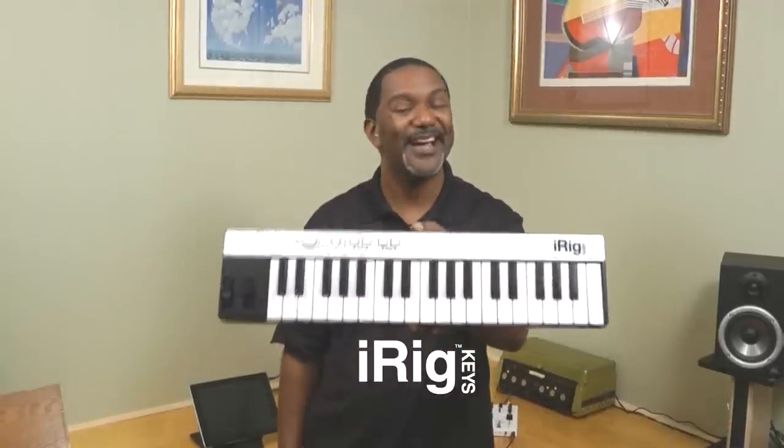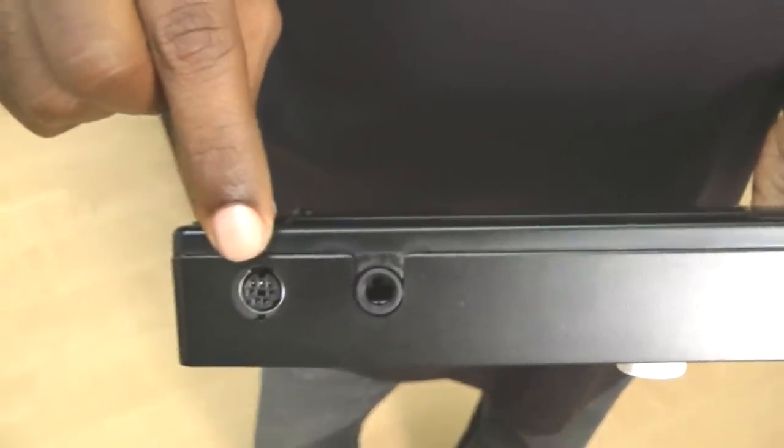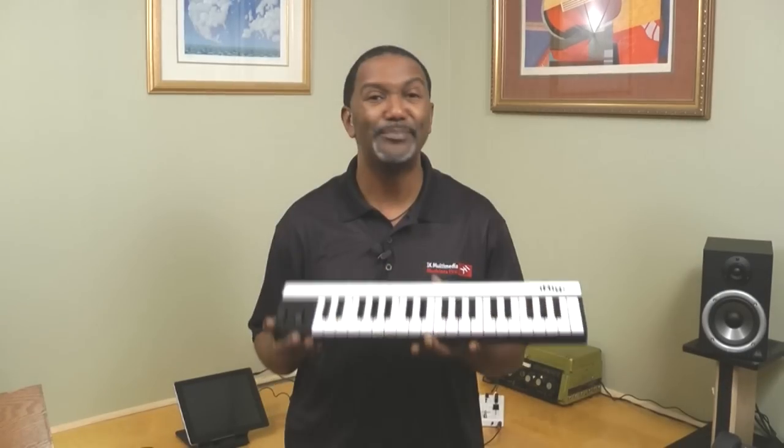Are you a musician making music on the go? If so, you're gonna be super excited about IK Multimedia's brand-new product, iRig Keys. It's the first universal controller for iPhone, iPad, iPod touch, and even for your computer. It connects to your iDevices via 30-pin connectors and it connects to your computer via USB.